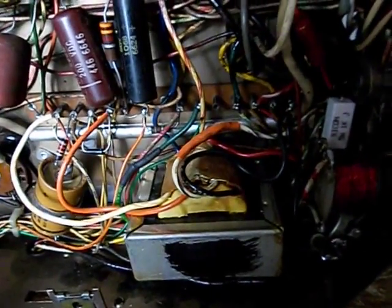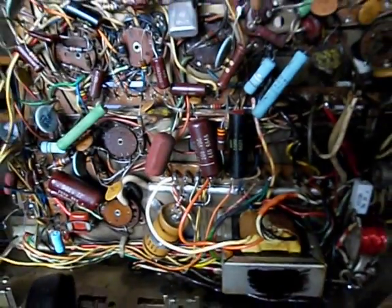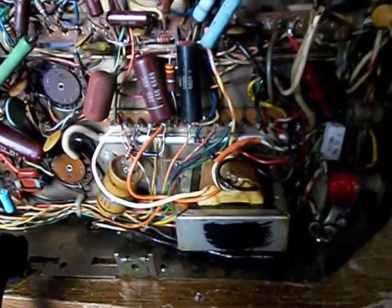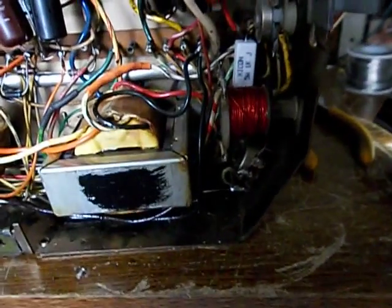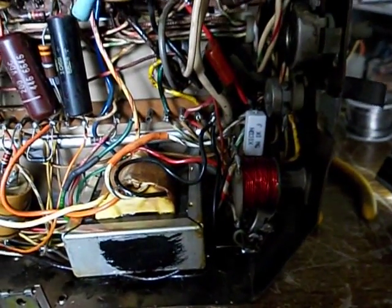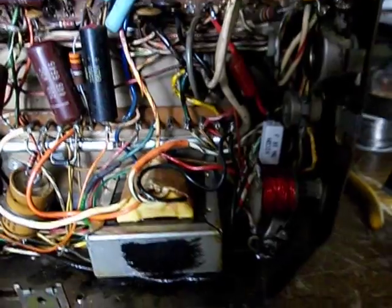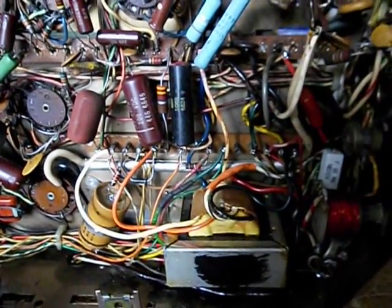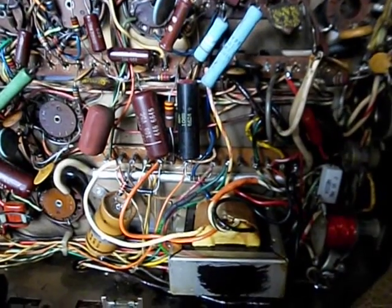Anyway, more to come. I'll probably just combine this with the working video since this is pretty short and there's really nothing new. That's the recap: new transformer, new power resistor that was blown when that transformer shorted, replaced the resistor in the vertical blanking circuit — I think is what that is — just because it was easy and it was a good time to do it. And I think that was the total scope of the problem, at least what I found.